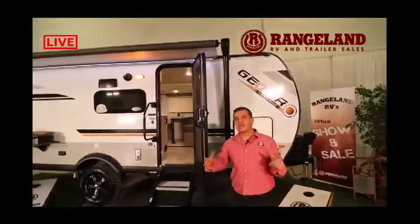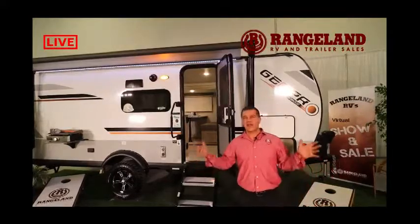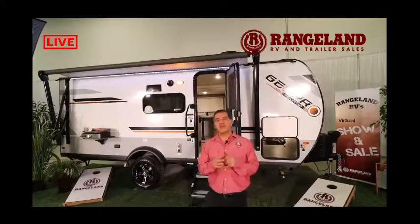The idea is that you can charge up your batteries during the day so in the evening, if you need to be running furnaces, fridges, things like that, you have plenty of battery storage available. One other feature added to the solar package is a 1,000-watt power inverter. You press a button and your wall plugs come alive, converting DC battery power into AC. So if you love a fresh cup of coffee in the morning and don't want to do it over the campfire, you can plug in your coffee maker and make a nice pot to get your day started.